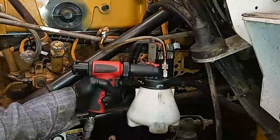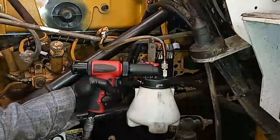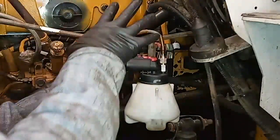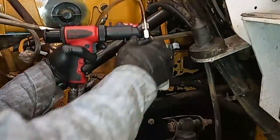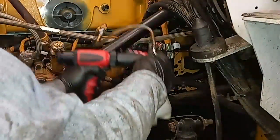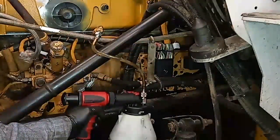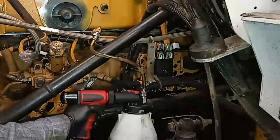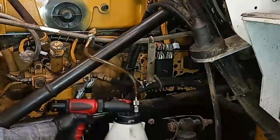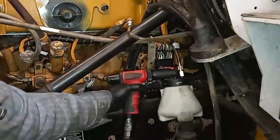Once the canister starts getting close to full, we're going to stop pulling a vacuum, which will let the pressures equalize. You don't want to disconnect it while it's still under vacuum, because then it'll suck air back into the system. What we're going to do now is disconnect the line between our suction line and the actual fuel return line.